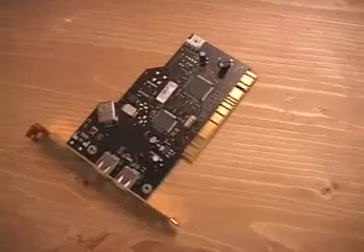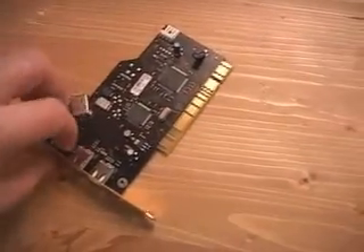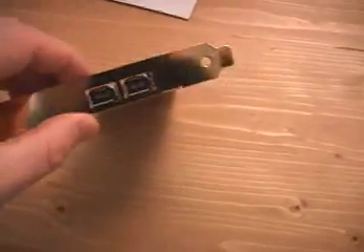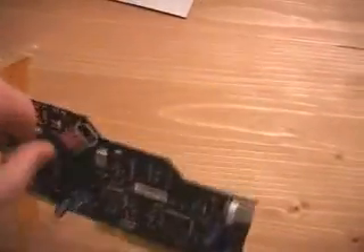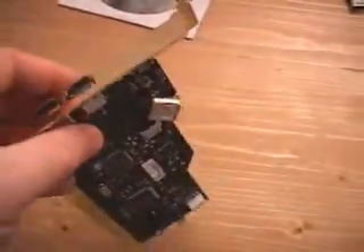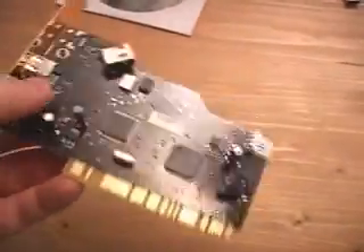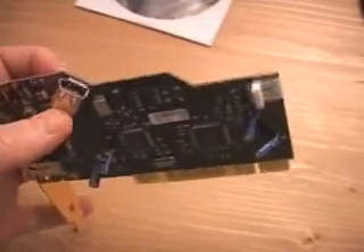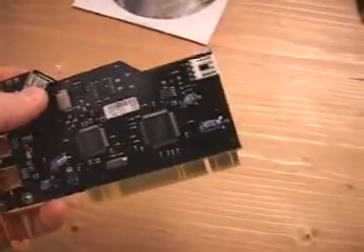Taking a closer look at the card itself, you will notice here on the back there are two 1394 ports, and there is one on the inside as well. That is a little different because in most situations, most firewire cards come with ports only on the outside. The internal port is basically used for things like internal hard drives and other devices.